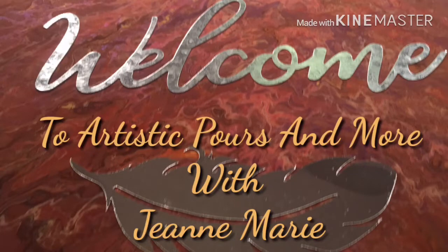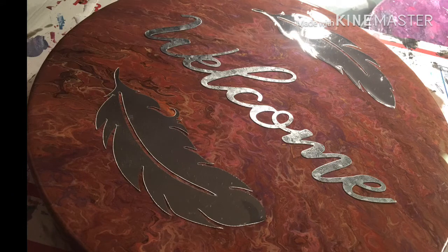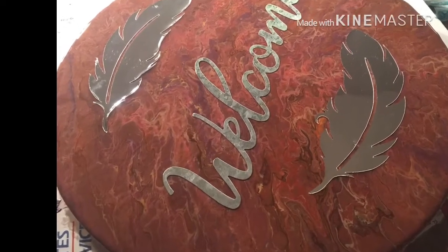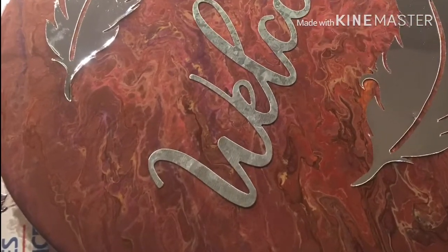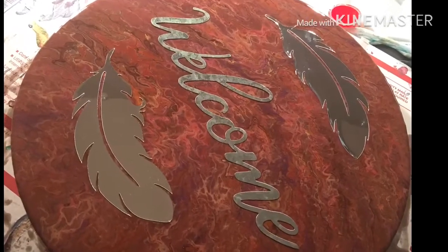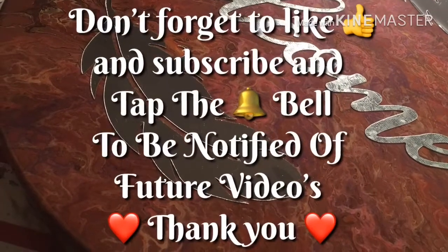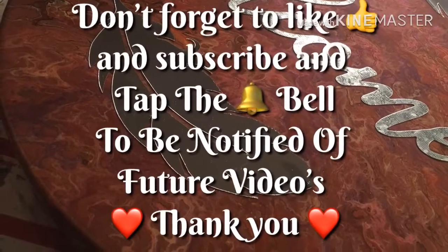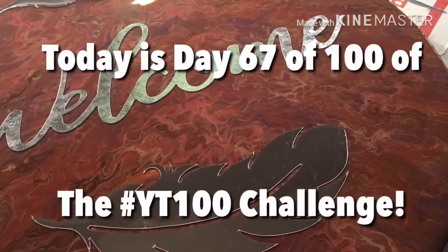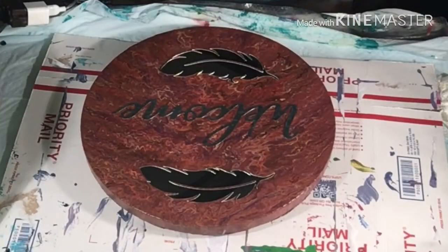Thank you for joining us. It's Jeannie Marie with Artistic Cores and More. Welcome to my channel — today I am resonating a welcome sign.